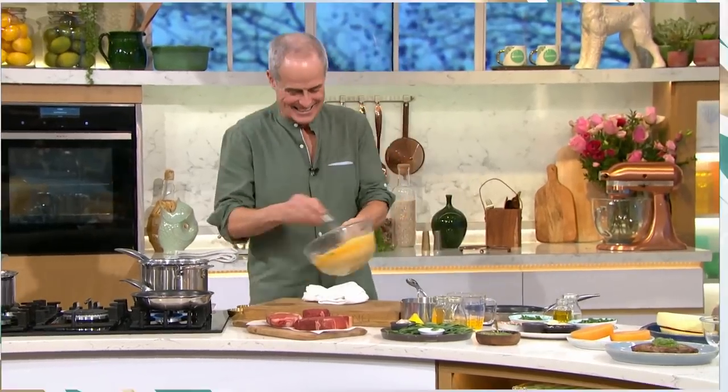All of that was so good. Thank you so much, Phil. All of today's details and recipes and more delicious ideas from our This Morning chefs - you can head to the This Morning app.